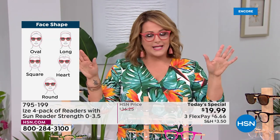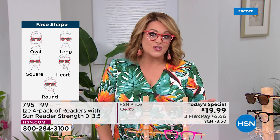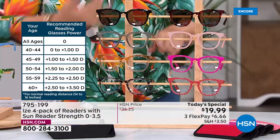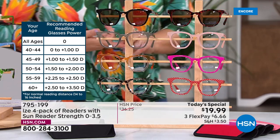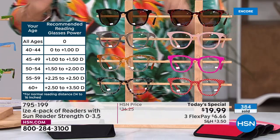Remember, our HSN price after midnight tonight goes back to $36 for the four-pack — about nine dollars a pair. But right now, four pairs at less than five dollars a pair is amazing. You'll never say 'where are my readers?' again — keep one on your nightstand, one at your desk, one in your handbag, one in the car. And you've got the sunnies too for vacation. Just choose your color pack and magnification.